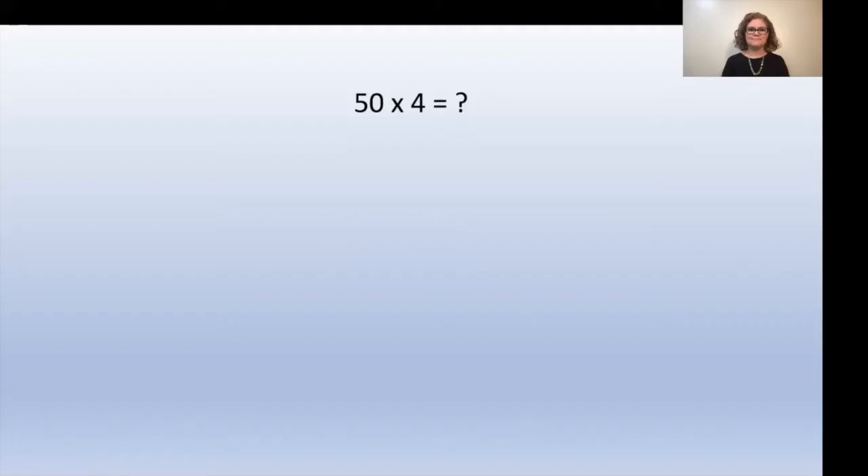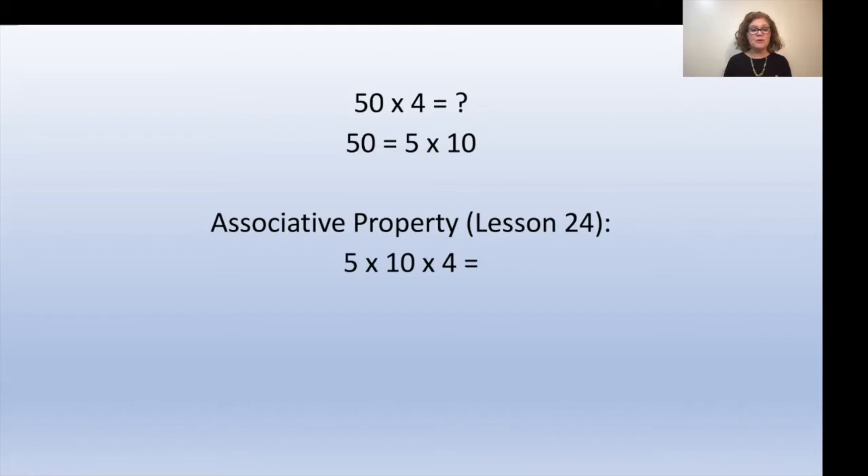So the problem under this section is 50 times 4. We know that 5 times 10 equals 50. Now this is where we use the associative property — covered in lesson 24. So we now have 5 times 10 times 4. With the associative property, multiplication doesn't need to be in any particular order, so we're going to move the 10 to the end: 5 times 4 times 10. Five times 4 is 20, and 20 times 10 equals 200. This makes 20 easier to multiply by 10, which is why the associative property makes this problem easier to solve.